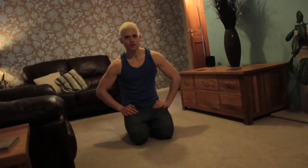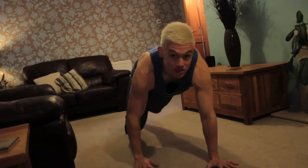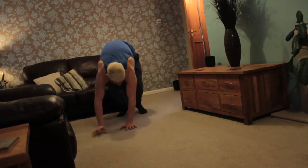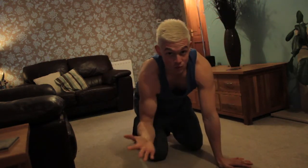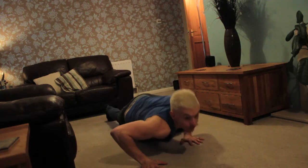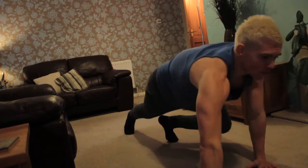There's a huge variety of movements we can do. The first is basically just a normal crawl — just try moving around the house staying up nice and high. Another is more like a press-up: as you come forward, do a press-up, move your other hand forward, press-up, forward, and press-up.